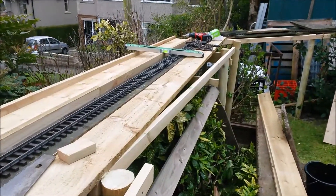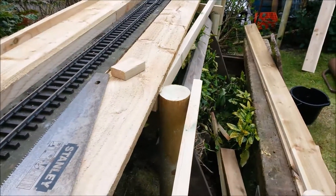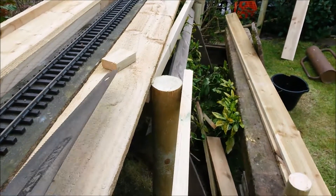Lots of new wood. I love working with new wood and although I have a chop saw and there are some angles, it's so much nicer using a hand saw.